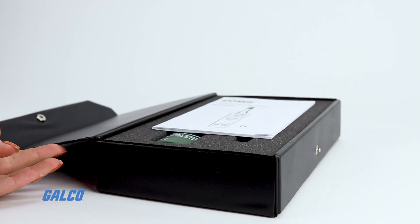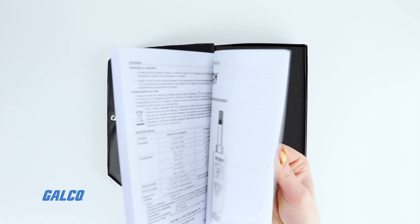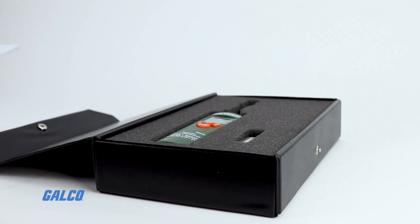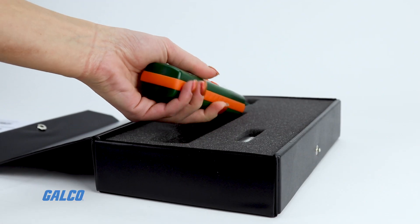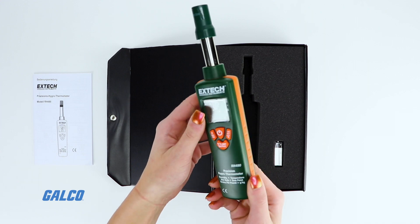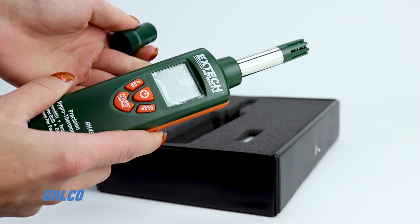Extech's RH-490 Precision Hygothermometer is a high-performance handheld test instrument used to measure relative humidity. The RH-490 is a utility tool with dew point, wet bulb, temperature, and water vapor level measuring capabilities.